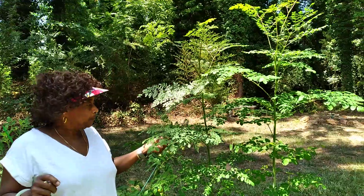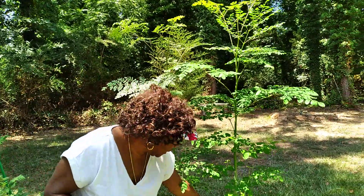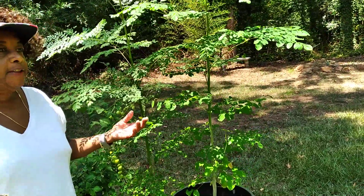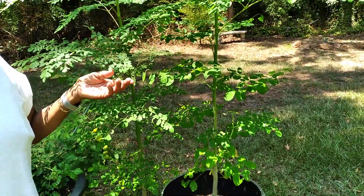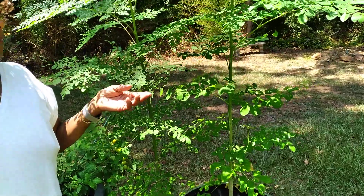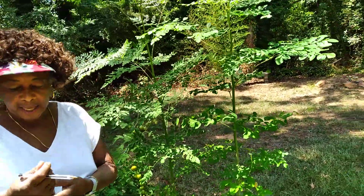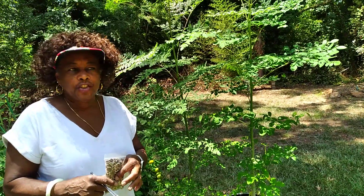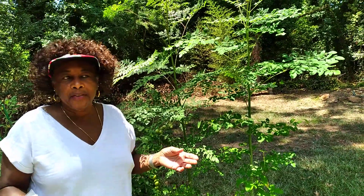But anyway, this is my tree. You can see that the trunk is pretty sturdy, and all of this is from one season. I planted this in the spring. I grew mine from seeds — I found the seeds at the flea market. I bought a bag for $5 last year, and I bought another bag this year.